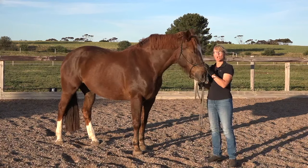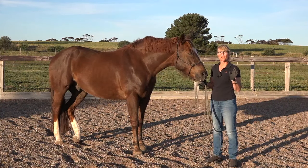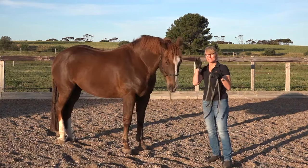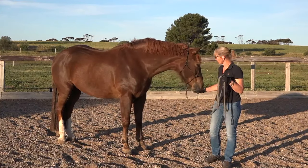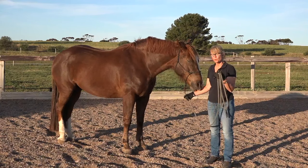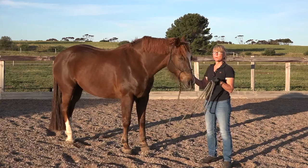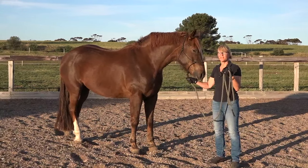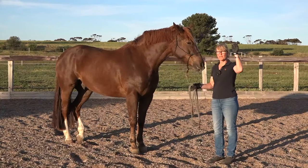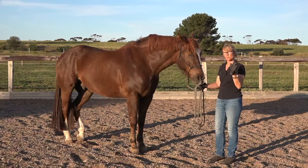You need to get yourself a good rope halter. Webbing halters will not cut it here — it's like trying to knit with crowbars. The horse actually learns from the release of the pressure. It's not when you put it on, it's when you release it that your horse learns. Webbing halters just don't have the finesse that a rope halter does. I'll link you with my rope halter demo so you can check that out.